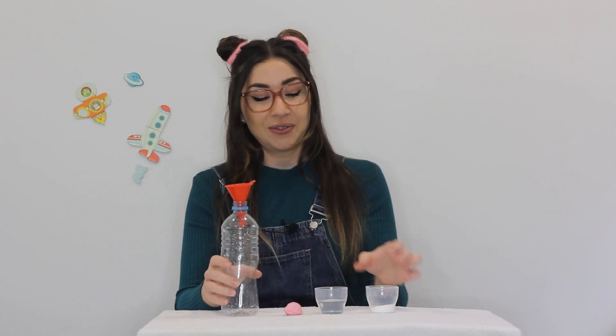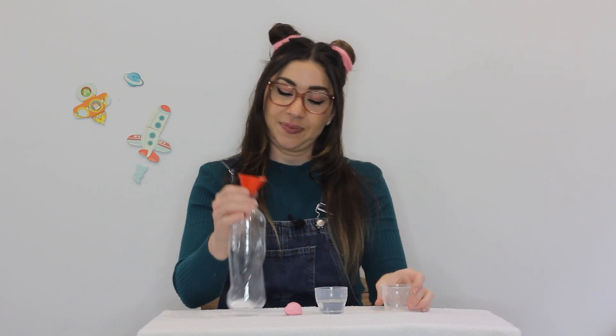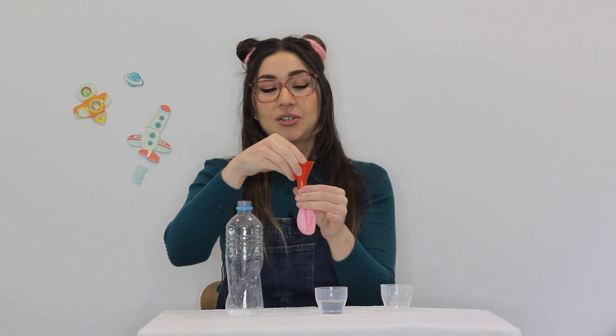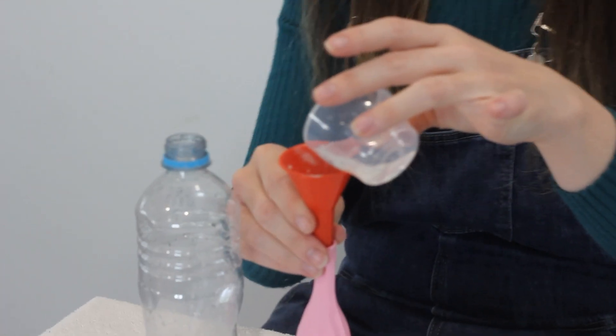Pop your funnel into your bottle and pour in your bicarb soda. Next, we're going to put our vinegar inside the balloon — pop your funnel into the end and just pour it in, making sure it doesn't overflow.